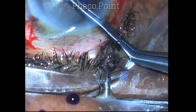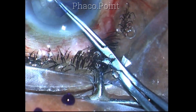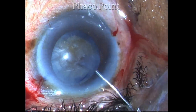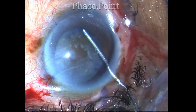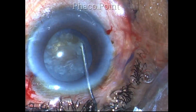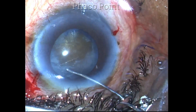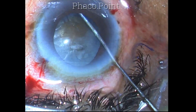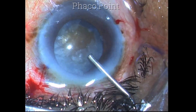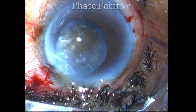A slightly larger capsulorhexis is important to be able to mobilize the nucleus fragments, which I think will be a little large in this case. Gentle cortical cleavage hydrodissection is done. We need to inject very small amounts of fluid and it's very easy to break the corticocapsular adhesions in such cases.